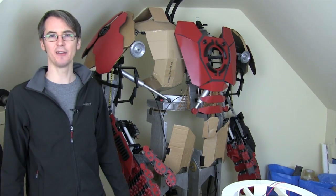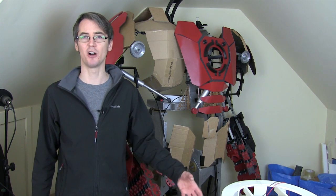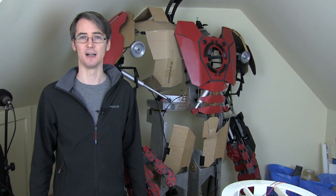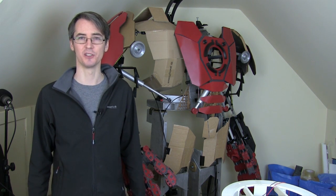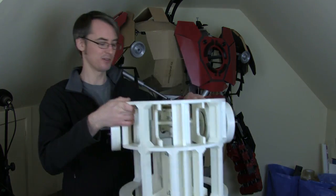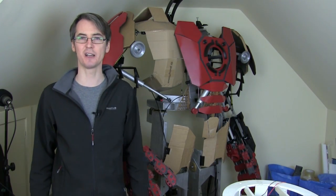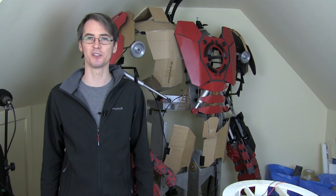Last time I told you about my 3D printed R2D2 project and in the same week I published a Hulkbuster video. I did another video on building the R2D2 frame with 3D printing and I waved R2D2 around like this — I'm going to say the same thing now, so don't forget to watch Friday's video which is another update on R2D2.